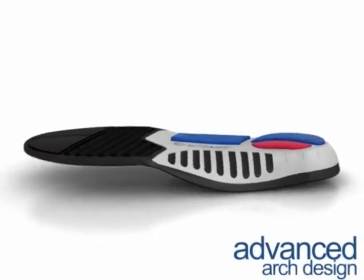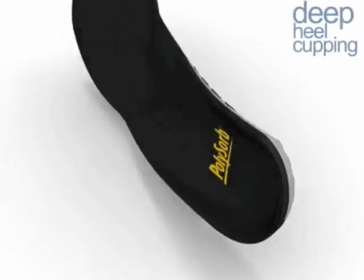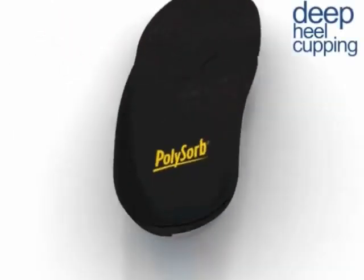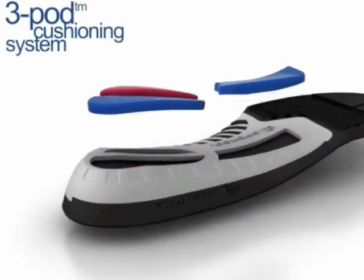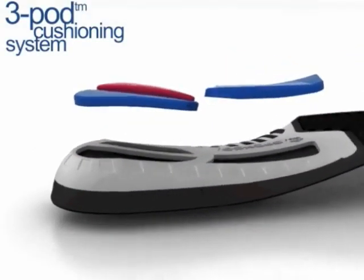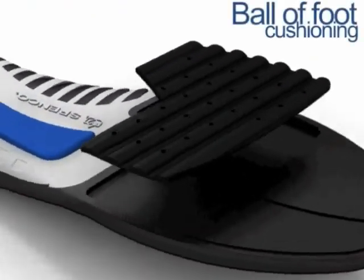This advanced arch design provides firm support and deep heel cupping adds stability. The exclusive 3-pod cushioning system absorbs shock and helps prevent your foot from rolling inwards. We've added more cushioning under the ball of your foot.